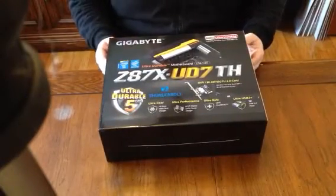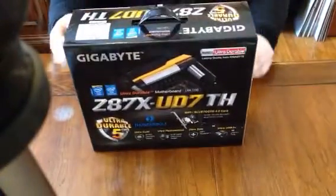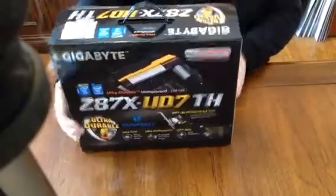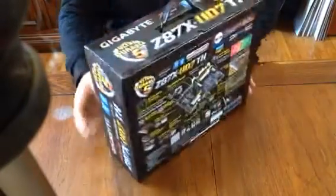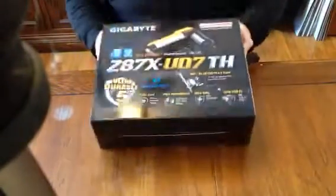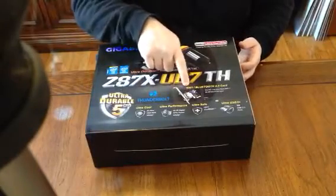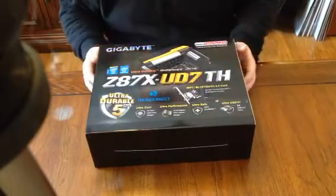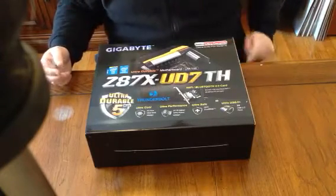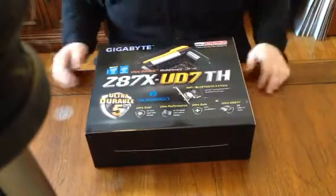Gigabyte has packed this in a very, very nice box. I'm impressed with it. It has a carry handle — it kind of looks like a briefcase, like you can carry it around. I ordered this from Amazon, and Amazon was awesome about getting this to me. The front of the box shows some of the things they have, and they show the Wi-Fi Bluetooth 4.0 card. Apparently, from what I've been reading on the Hackintosh sites, you can hook a PS4 controller up to this thing. So that's a plus — that's why I got this board.